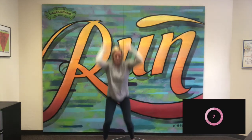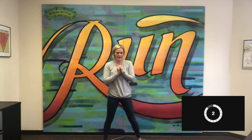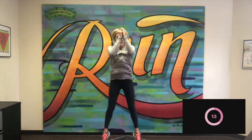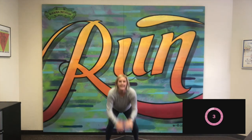Okay, last one of this jump Tabata — squat jumps. Here we go: squat and jump, squat and jump. Good, keeping that back nice and straight. Keep it up, those quads are burning. Good — three, two, and one. Great job today guys, that was today's Tabata. I'll see you next time.